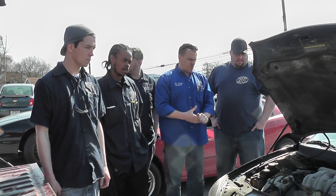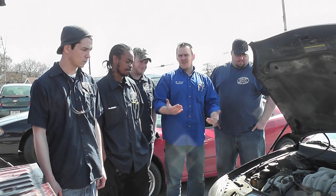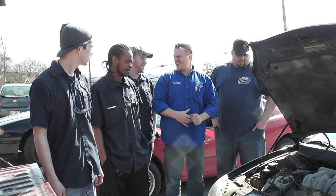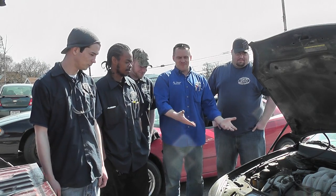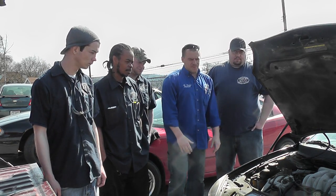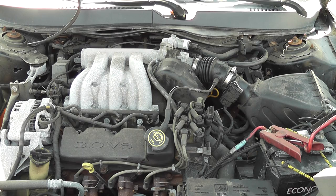This one's a no start on a Ford Taurus. We keep it real here at Rosedale Tech — we're doing live work, live job, live garage. It does crank; I'll let you listen to it.